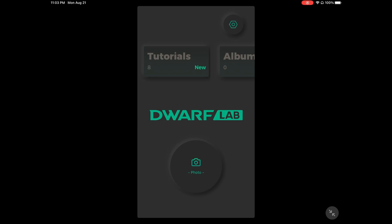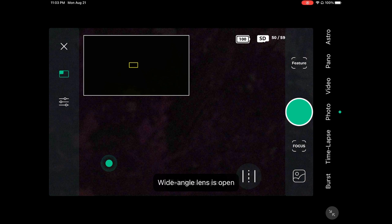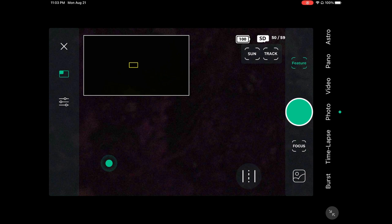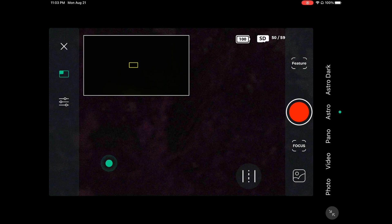To get started, let's go ahead and connect. The first thing we're going to do is switch it to astro mode and hit stop. Once we're in astro mode, we can begin setup.